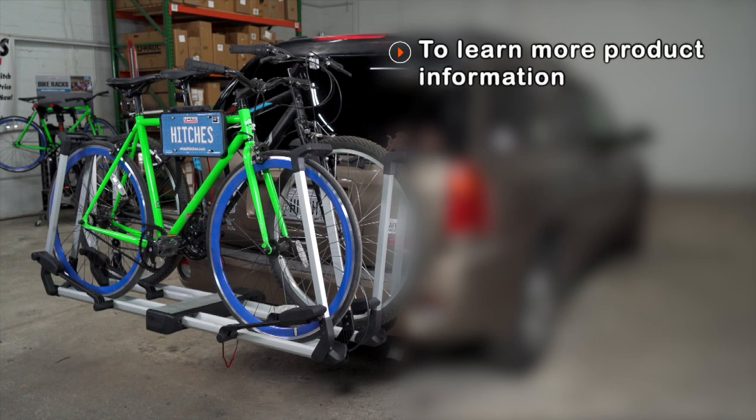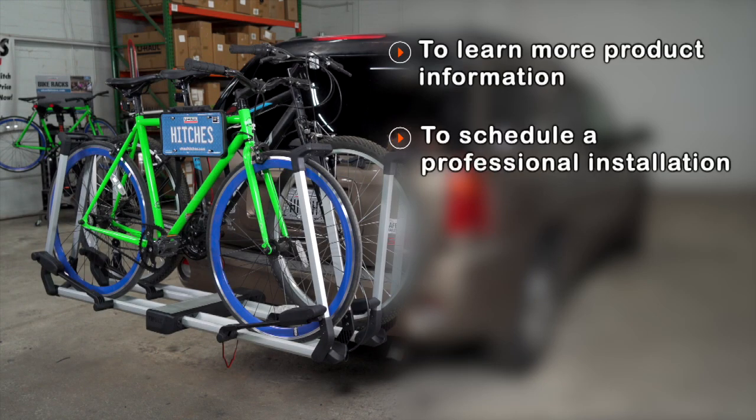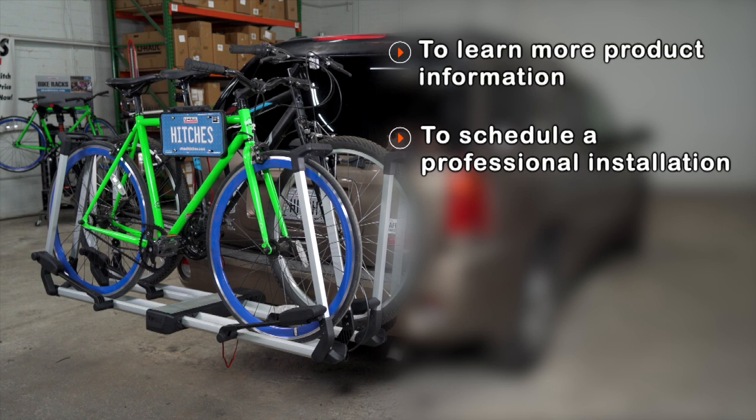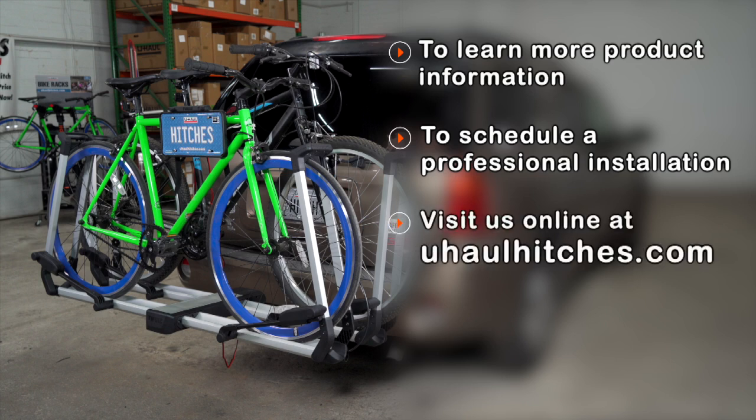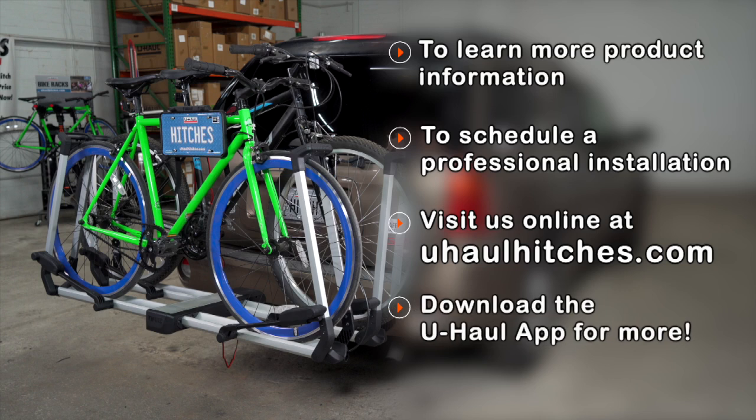If you have any questions about this bike rack or if you'd like to take a closer look at one, visit your nearest U-Haul Hitch Center or visit us online at uhaulhitches.com. You can also download the U-Haul app using the link in the description for even more ways to manage your hitch and towing needs.